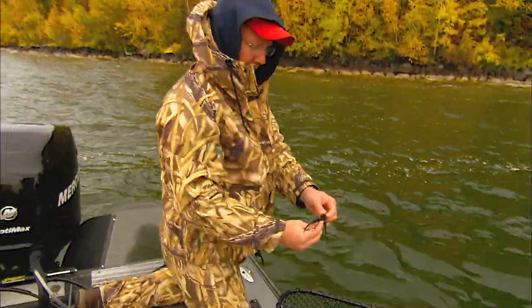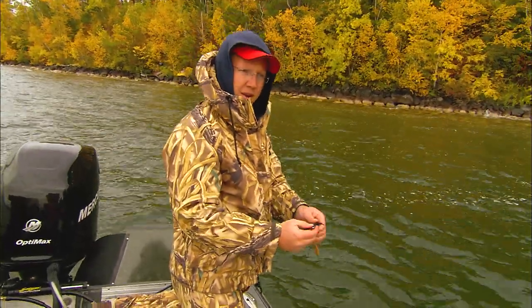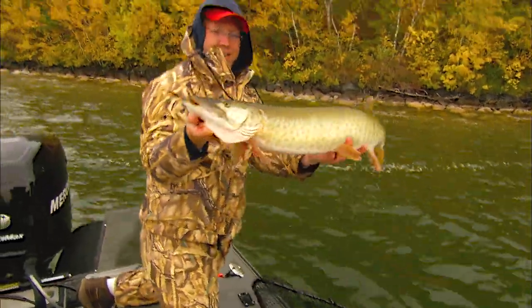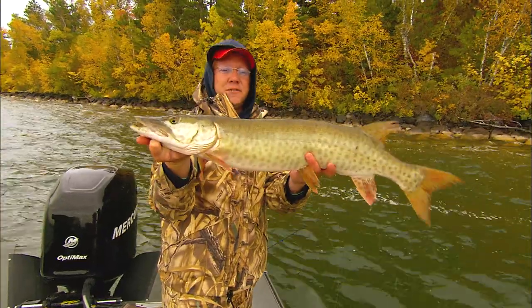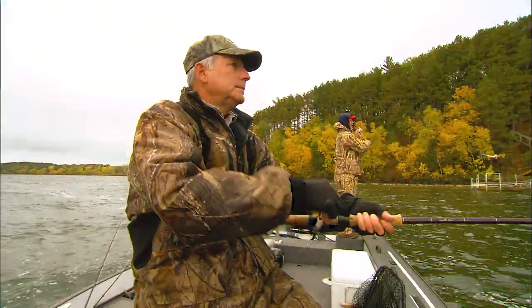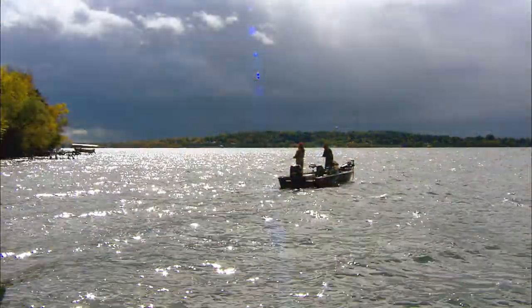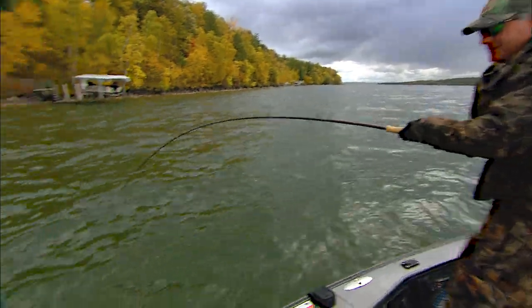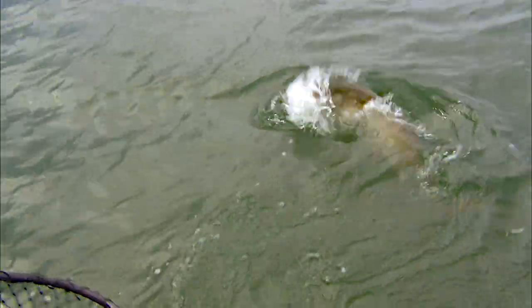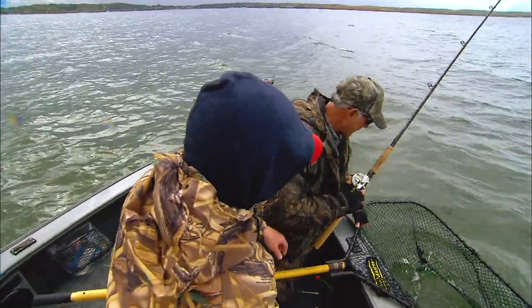You're throwing that double tandem treble. I cut mine off to add a little extra weight — a little further cast. Of course, I'm after the big fish. Little fat guy. That was a fish of 50 casts, Doug. I'm going to come back. I'll get the net ready. Coming at you. Right there. There you go.